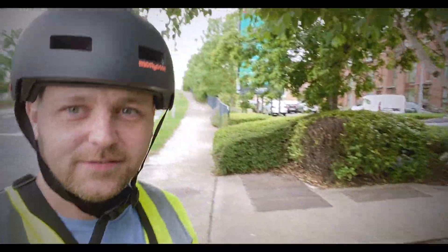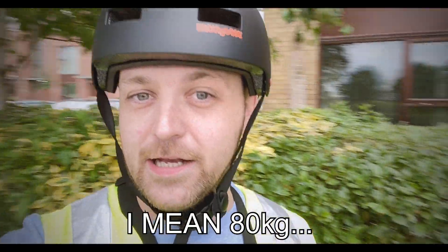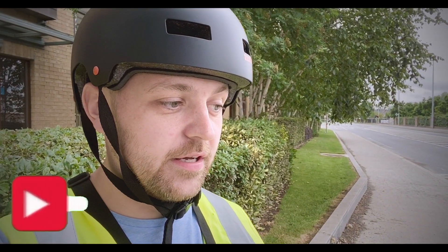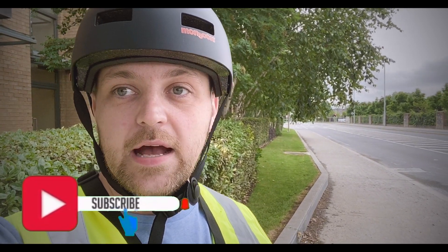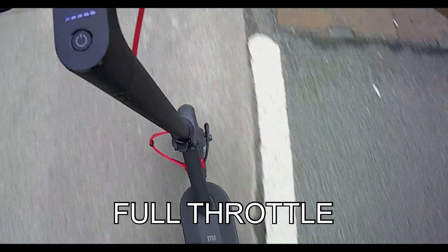So we're here at the hill — right behind me there it is, quite steep. I weigh 79 kilos, the pressure on the front wheel is 55 and the pressure on the back wheel is around 60. I'm gonna put the camera on my chest right now, then we're gonna go up this hill full throttle, sport mode. Then we're gonna compare it to the custom firmware later on in the video. Let's see what we get on the standard firmware 1.6.6.